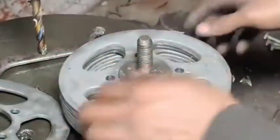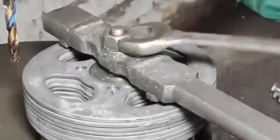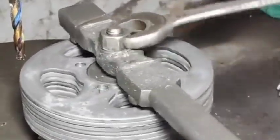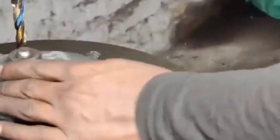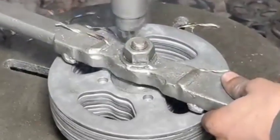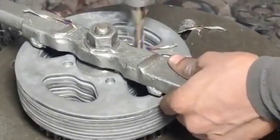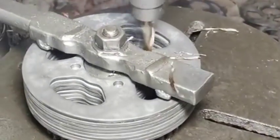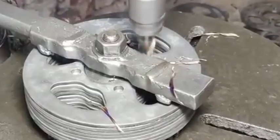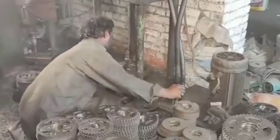Hardening process: If the sprocket is made of steel, it will usually undergo a heat treatment process to increase hardness. This involves heating the metal to a specific temperature and then rapidly cooling it to achieve a stronger surface that can resist wear from the chain. Tempering: To reduce brittleness after hardening, a tempering process may be used, which reheats the sprocket at a lower temperature and allows it to cool slowly.